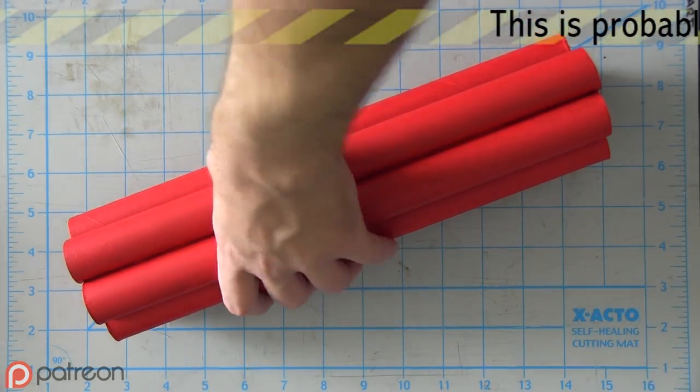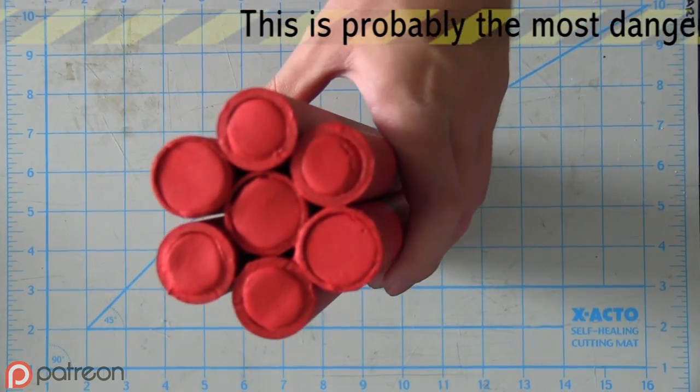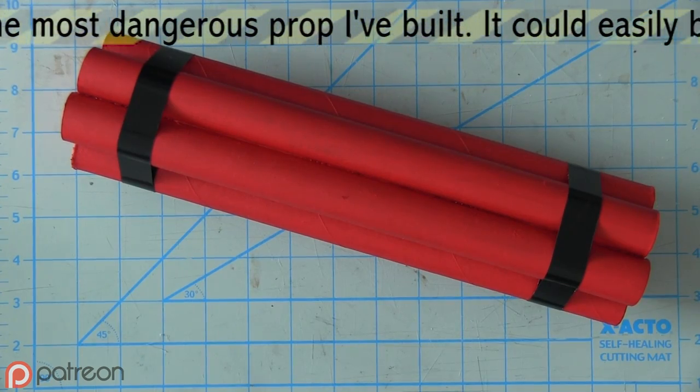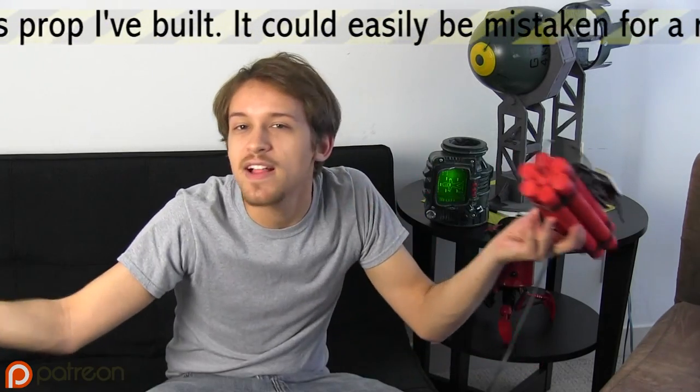I can't even put it in my checked luggage. After that, I painted the whole thing red. I used acrylic paint because I wanted a matte finish rather than a glossy one that you'd get with spray paint. I wrapped a couple strips of electrical tape around the bundle. I can't even mail it!